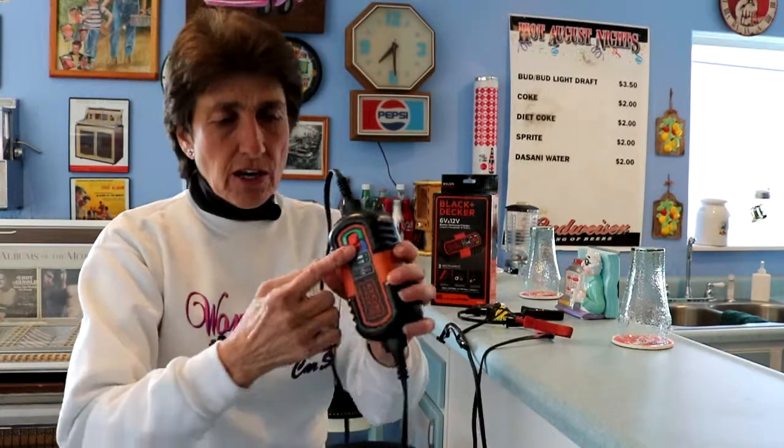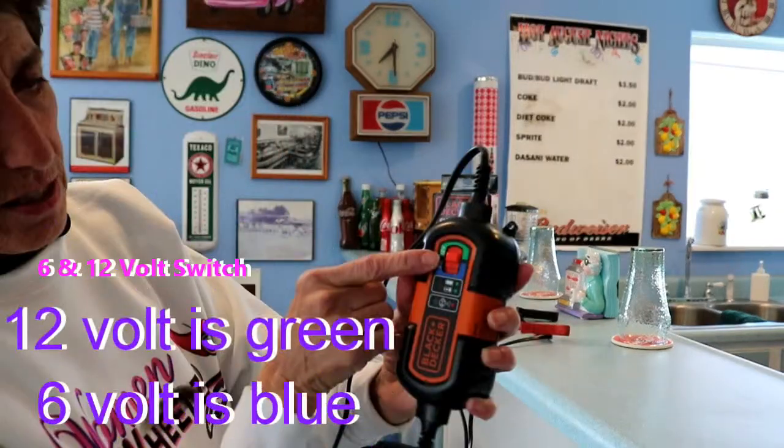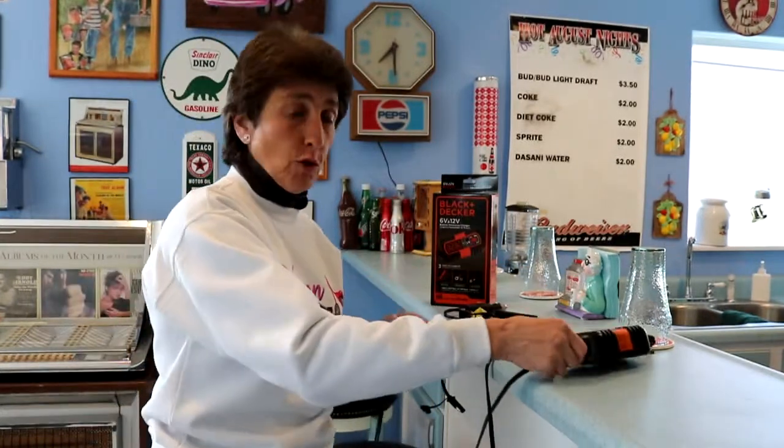Even if you mount these incorrectly, a light will come on if you have your cables switched, so it won't even go into activation mode. It'll blink when it's charging and stay solid green when it is at its maintained voltage.